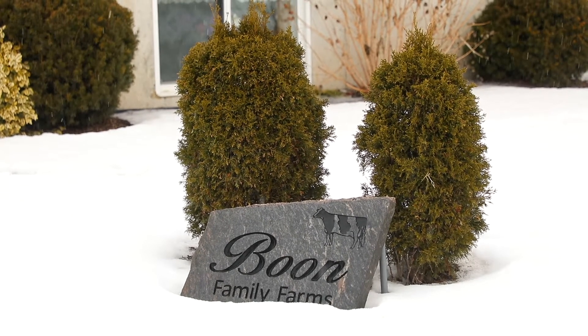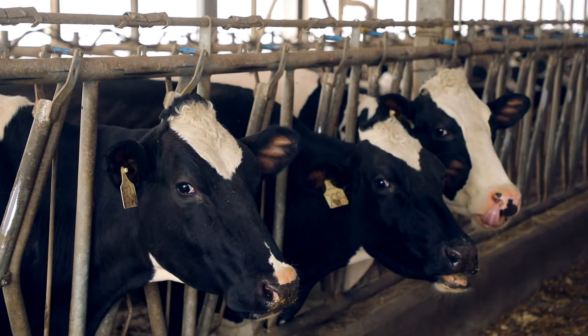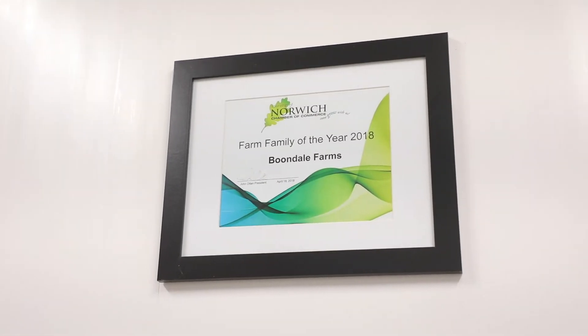My name is Tom Boone. Welcome to Boondale Farms. We're a farm operation about 10 minutes south of Woodstock, Ontario. We milk about 90 cows here. We farm about 400 acres between the different operations.